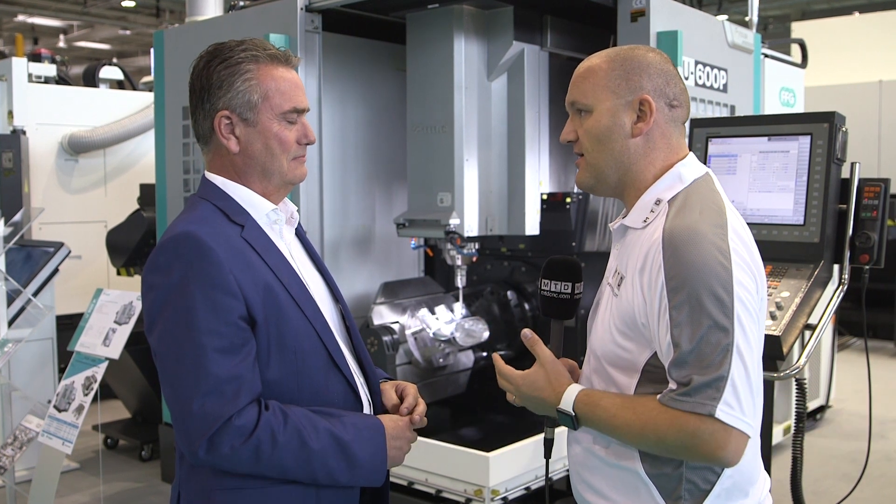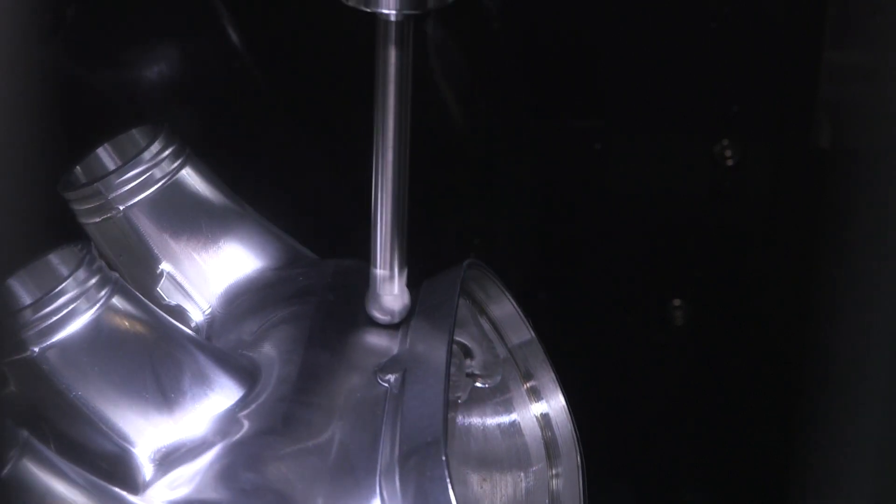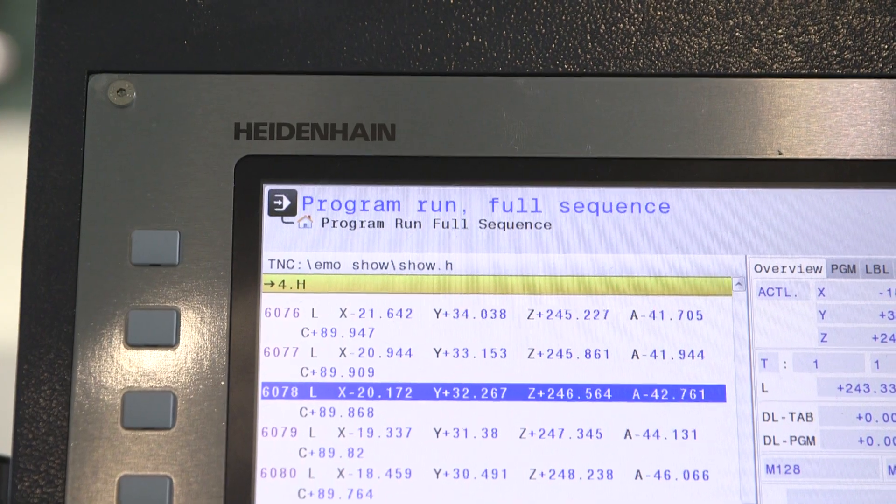Simon from TDT Technology has recently started looking after Fila. This is the U600P 5-axis machining centre. It's a new machine in the range with an extended Y-axis. They've been selling the U600, which has probably been in the market for two or three years, and this is the latest version.